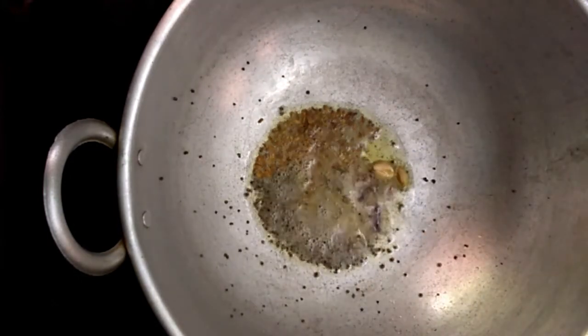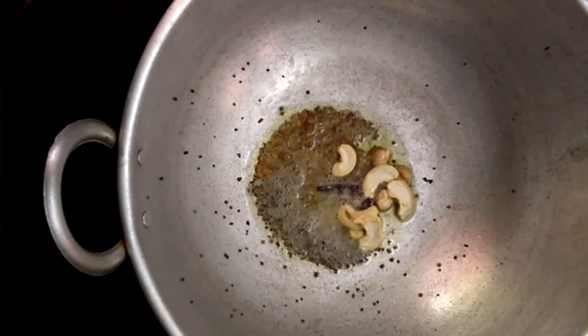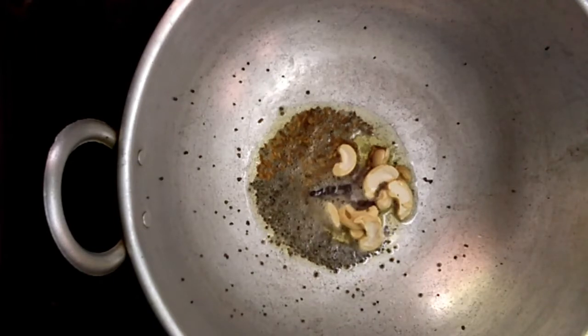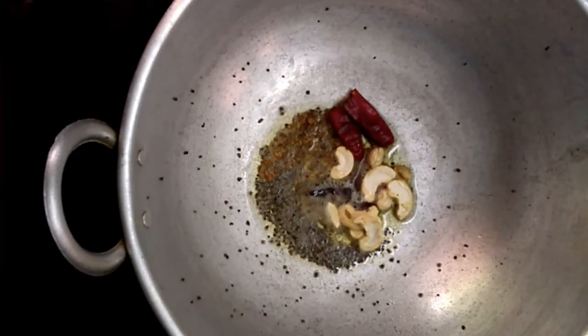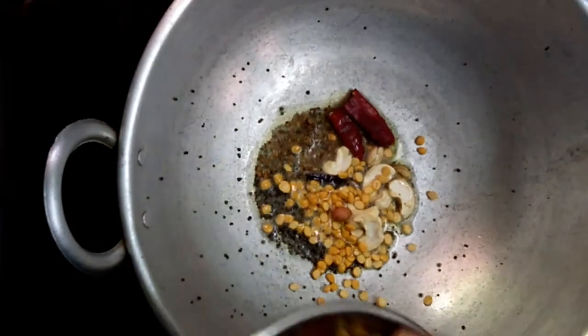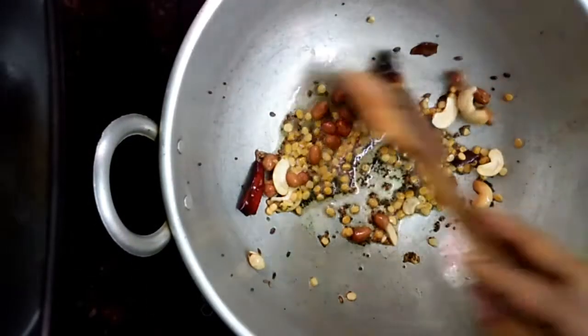Then add the cardamom. Next, add cashew nuts, dry red chili, channa dal, and peanuts. Roast everything well on a low flame.